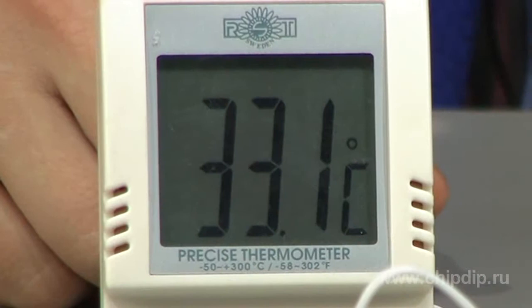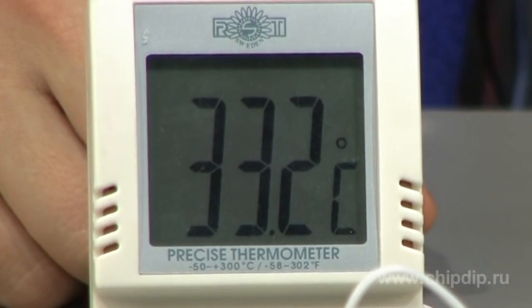All information is displayed on the LCD screen and is updated regularly based on data received from the sensor. The measuring frequency is one time per second.